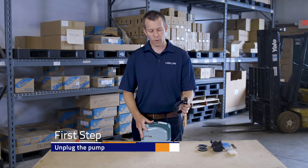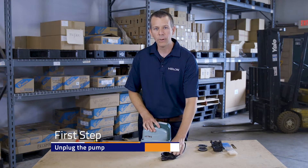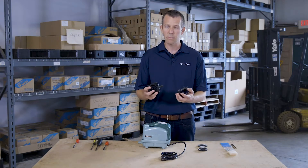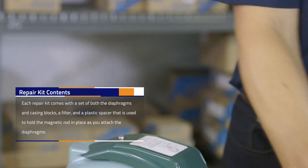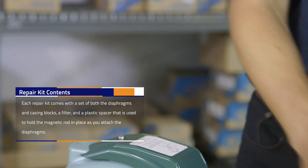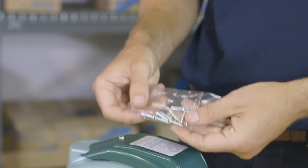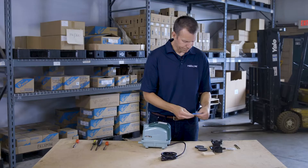The first thing we always want to do before repairing any pump is unplug it. You don't want any power going to this pump while you have it open. Now let's walk through the parts you're going to receive in your repair kit: two brand new casing blocks with umbrella valves pre-installed, two new diaphragms and diaphragm retaining rings, a new filter, a rod spacing tool, and new screws for the casing block plus new washers and nuts for the diaphragm retaining stud.